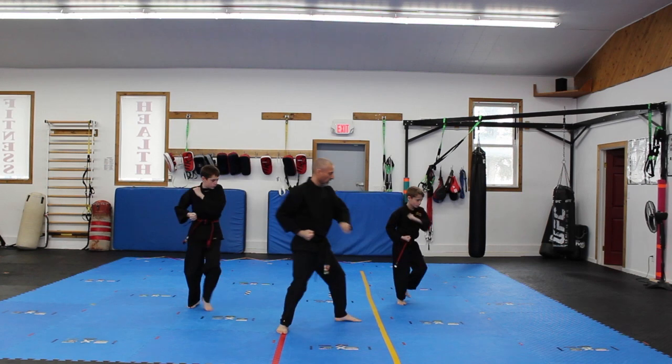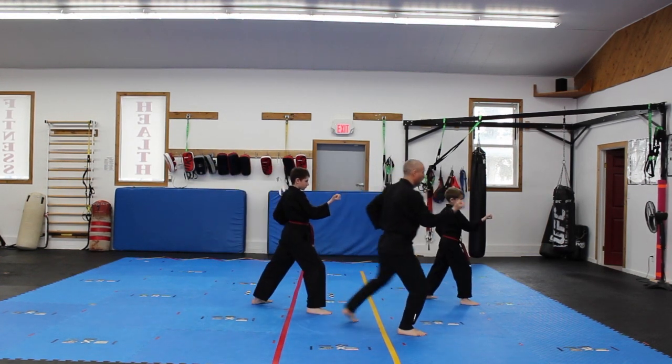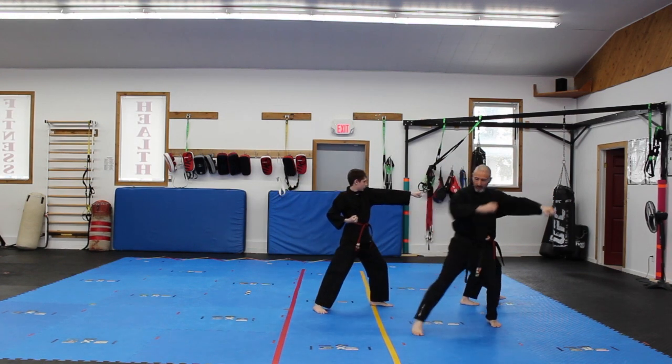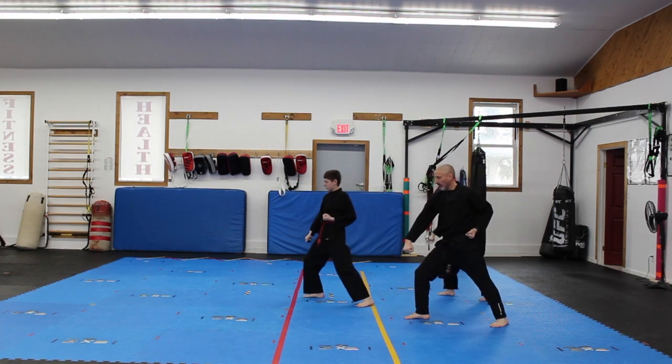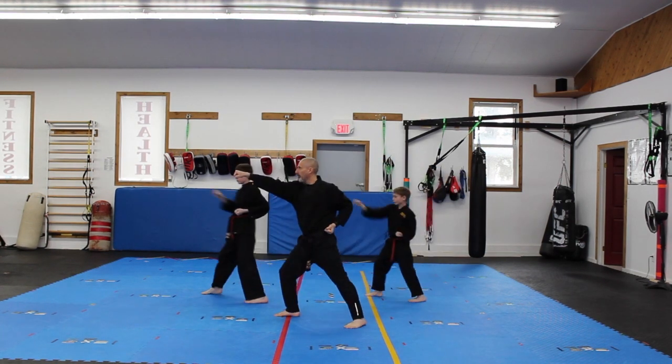Turn to the left, low block, don't move, do the outward block. Now move forward, right outward block — not a forward punch. Back leg comes up, look over the right shoulder, right low block, right outward block. Left forward outward block, right forward punch.